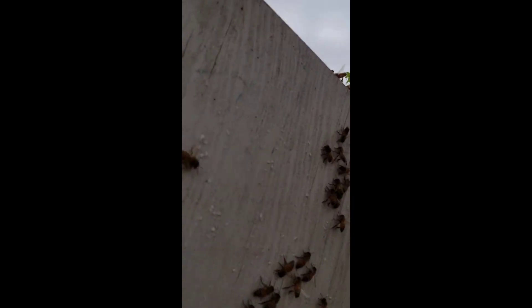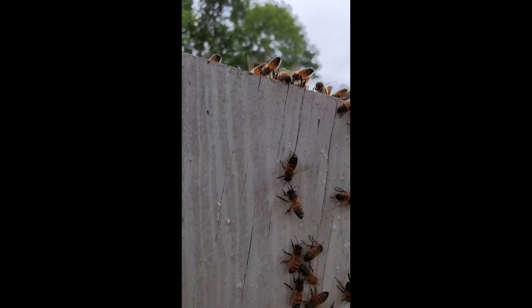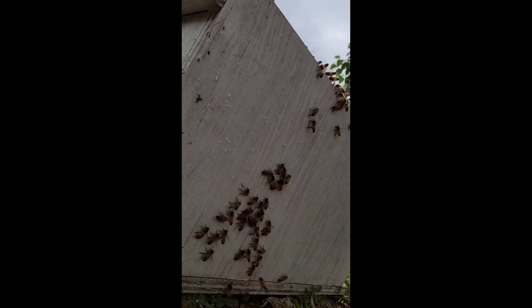The girls are getting in there pretty good. Now we're actually starting to see them climb and run into the top box. We're seeing them move to that box, which tells me we are getting some pheromones there — the queen is probably in there now. That's a good indication. I was a little concerned, but we've got most of the ladies back in the box. I'll let you know how it goes — stay tuned.